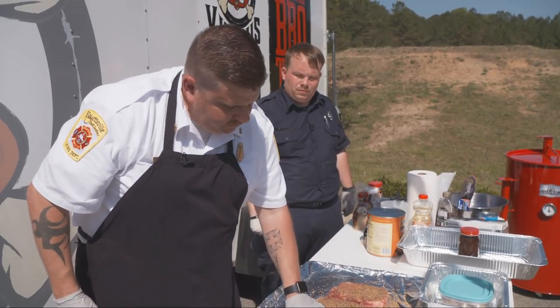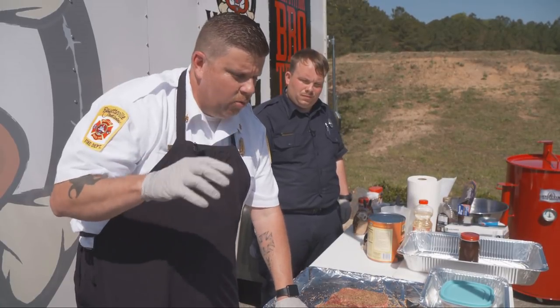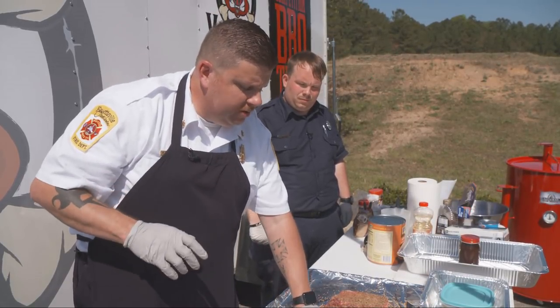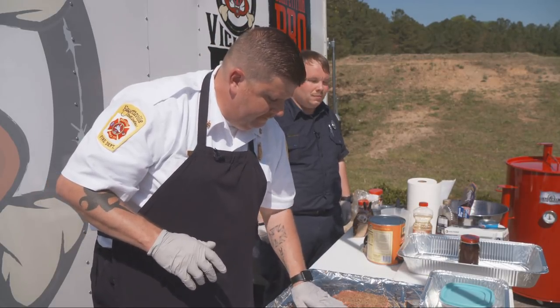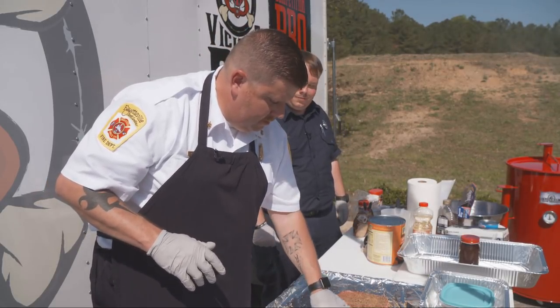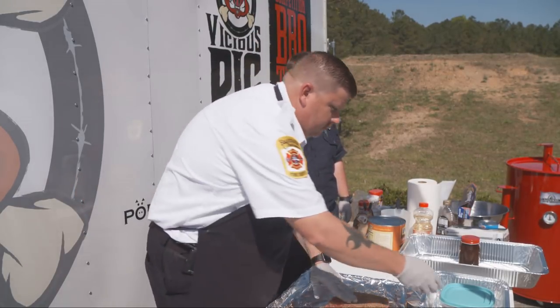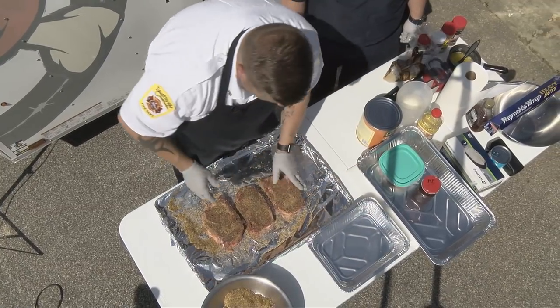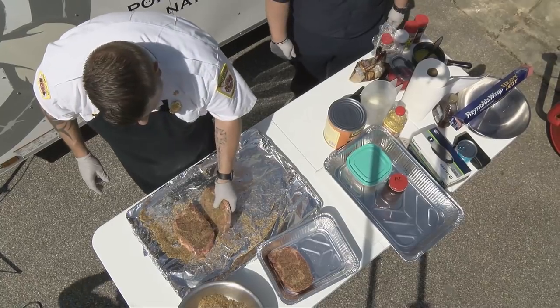Once we get the rub on that side, remember the only thing I've touched with my right hand has been the rub — I haven't touched any meat, so there's no cross-contamination. Once we've got the meat patted down real well, we want to put it in our pan and it's ready to go on the grill.